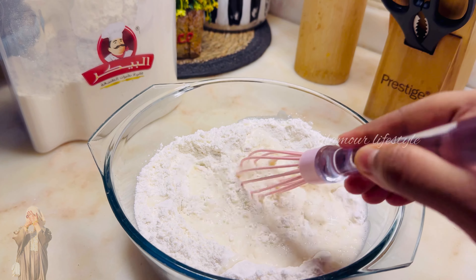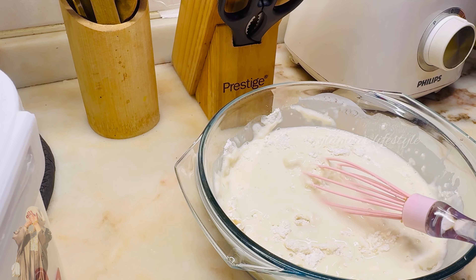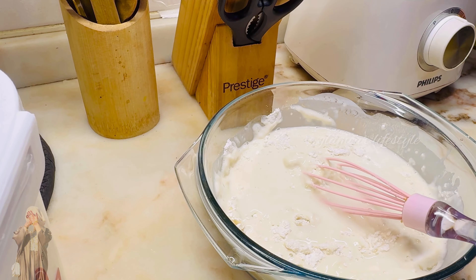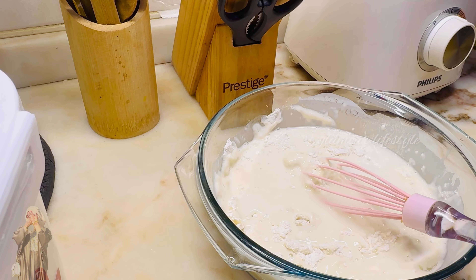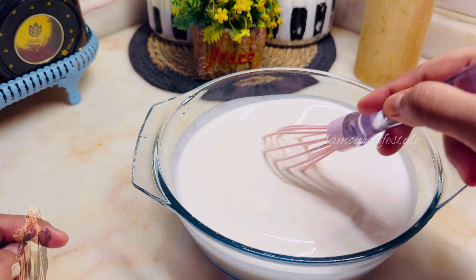This is the egg roti — this is the whole dish. We will mix the whole dish. Let's mix it in a little bit.